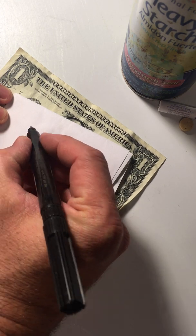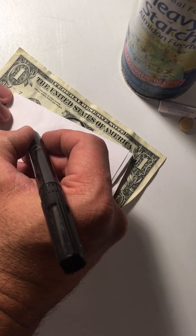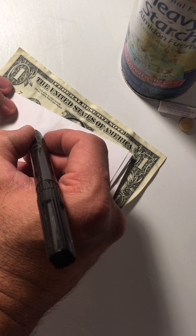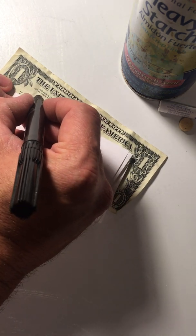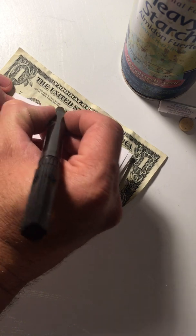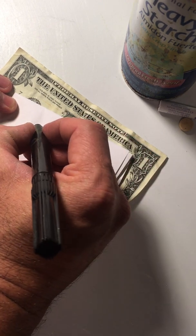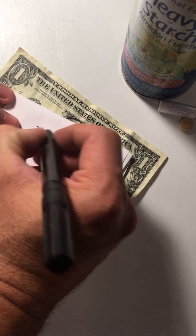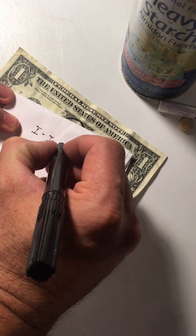You may have heard of these counterfeit detection pens that are used to figure out whether a dollar bill is real or not. If you write on the dollar bill with these pens, it tends to make a very faint, almost invisible yellow mark. However, if you use these same pens to write on a piece of paper, it tends to appear a blue-black, blue-brown black color.